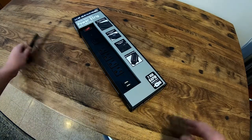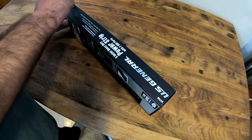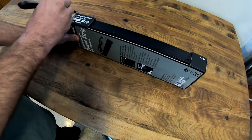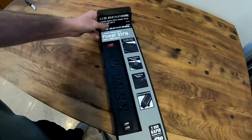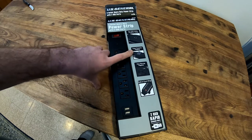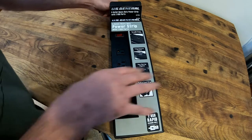We're going to get this open and see what's in it. On the box it says it's got two USB ports with rapid charging, super powerful non-marring magnets, a built-in cord wrap, and the cord is supposed to be about eight feet long.